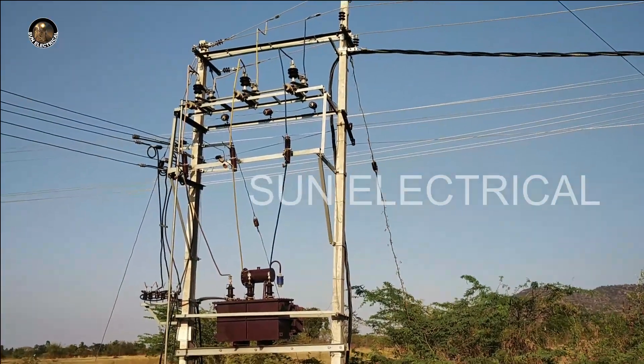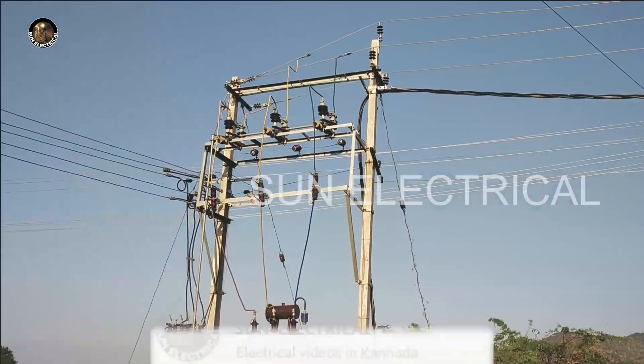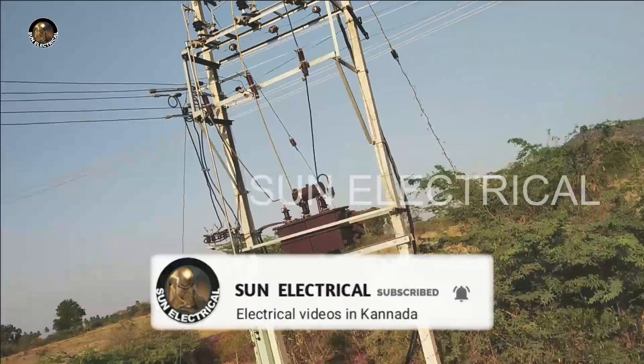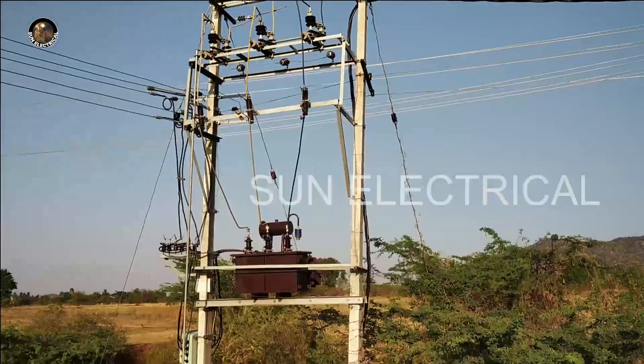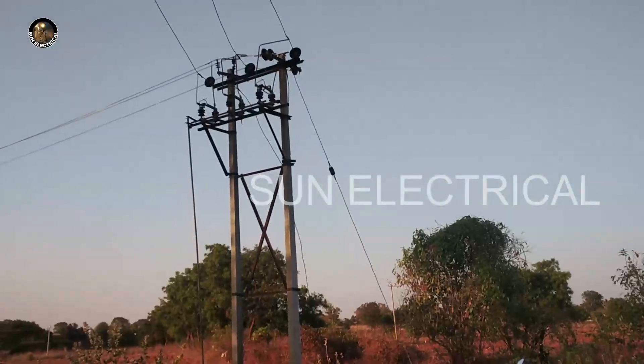Hi friends, here is GYS. GYS is a group operating switch. Here is your entrance. GYS is an entrance with the transformer and outgoing fuse. So now I am showing you the entrance — GYS is a group operating switch.